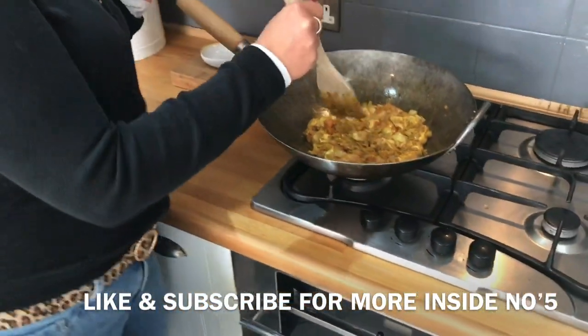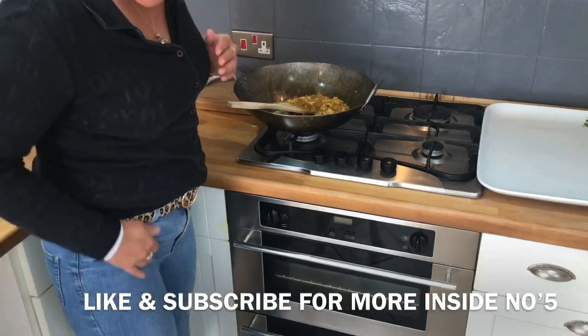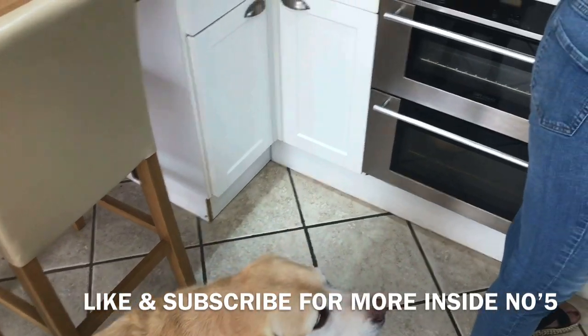Not the other day - earlier, just before the actual video! I got told off. Sorry. I can't touch you because I'm cooking. She's a Labrador, she eats anything - but she wouldn't like this.